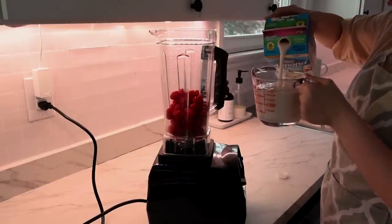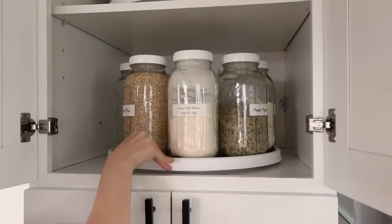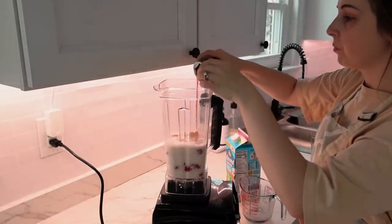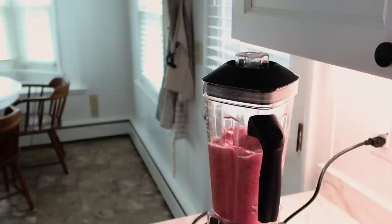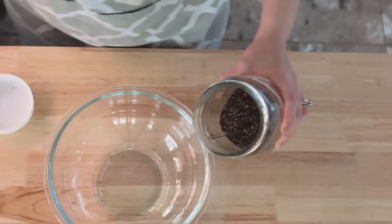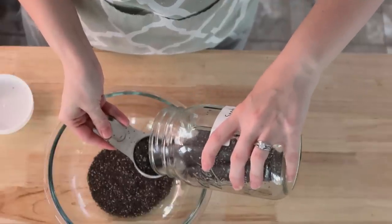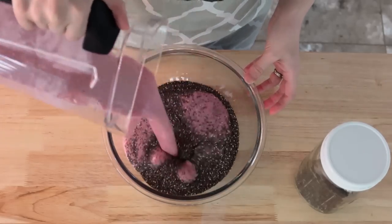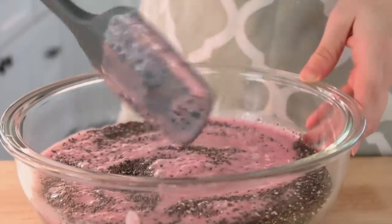I used a monk fruit and allulose blend to sweeten it and added some vanilla. My homemade vanilla that I showed you all a few months ago is not yet ready, so my Costco vanilla is going to have to do. The color that these raspberries brought to the pudding was so pretty, especially on such a dreary day. I put the chia seeds into a bowl, then poured the milk and raspberry mixture in, stirring it around. I like to put it into small jars for individual servings so we can just grab them out of the refrigerator, a bit like a yogurt cup.